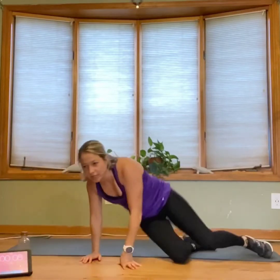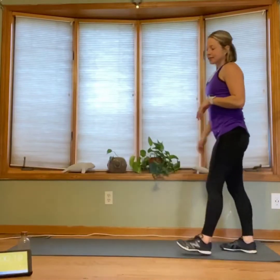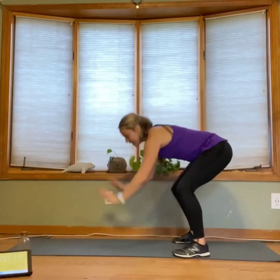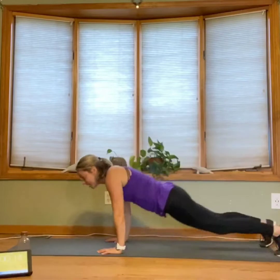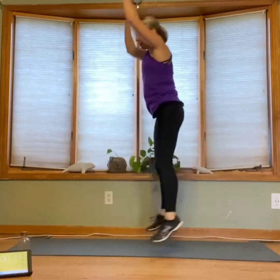Nice work guys. Go ahead and bring it all the way up. We are going to a fun one — burpees. Grab a quick drink of water while I go through these really quickly. So what a burpee is: squat down, hands to the ground, jump back, chest all the way down, all the way up, jump forward, and jump up to the sky. What you can do is take that jump out of it.